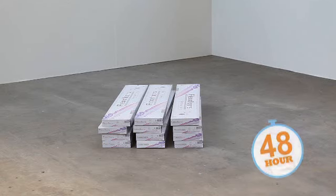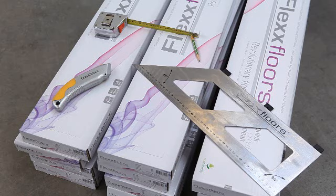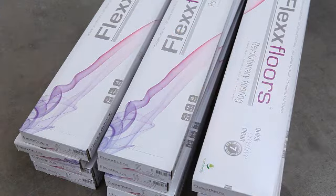Leave flex floors to acclimatise in the room for 48 hours before starting to install. All you need is a flex floors knife, a flex floors ruler, a pencil and a flexible steel rule.